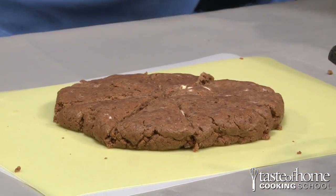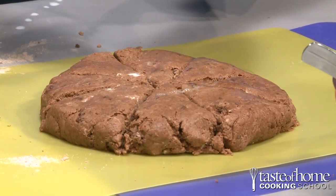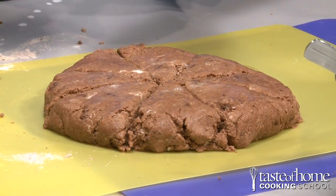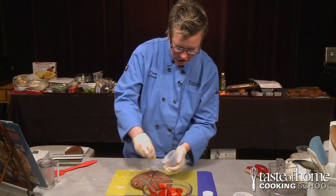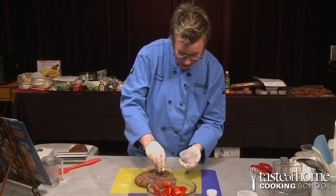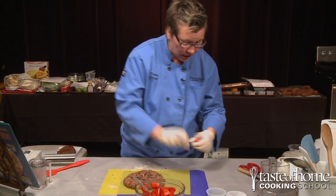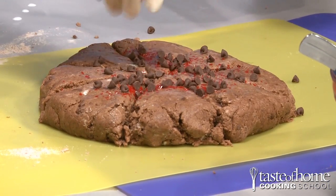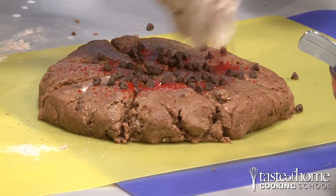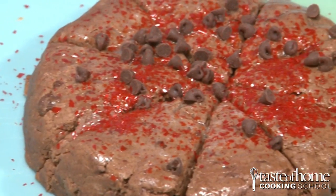Now we have to brush these with egg white. The importance of brushing with egg white is that it gives a brilliant shine and helps hold on the sugar and the chocolate chips we're going to add. We'll add some more mini chocolate chips — you can't have too much chocolate in my opinion — and then some nice coarse colored sugar, which gives extra sweetness and a little bit of crunch. Slide these onto a parchment-lined baking sheet and pop them in the oven at 450 degrees for 13 minutes.